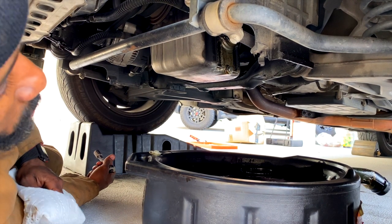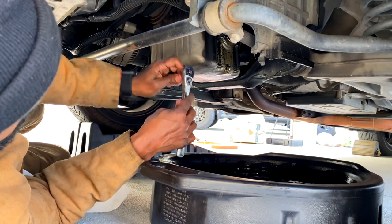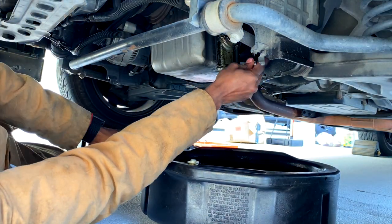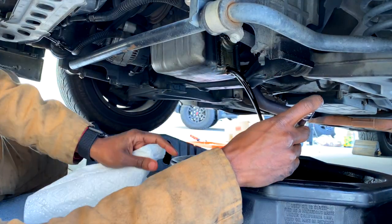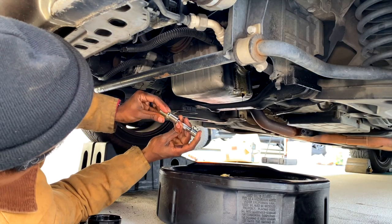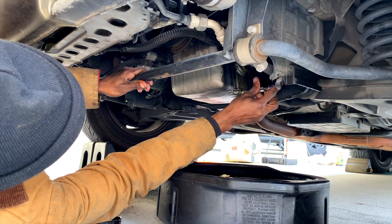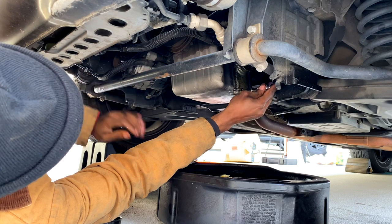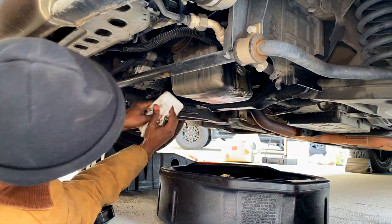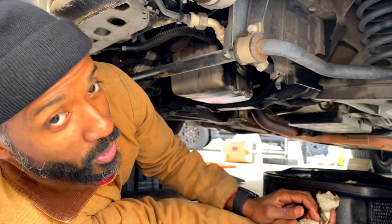So here we are under the trusty C230 compressor. I'm going to go ahead and take this drain plug out and the oil shall floweth from below. The oil is finished draining. Going to reinstall the drain plug. You always want to start these by hand to make sure you don't cross-thread them — because if you cross-thread them, you'll probably end up having to change the whole oil pan and you don't want that. We got the oil drain plug back in, good and tight, torqued down to the specification of good and tight.